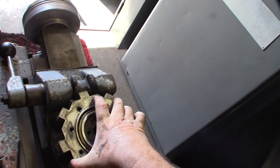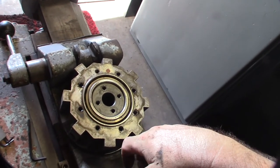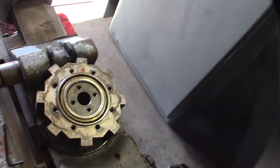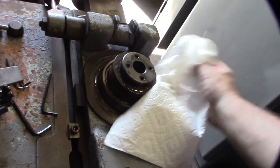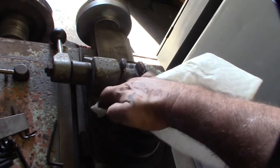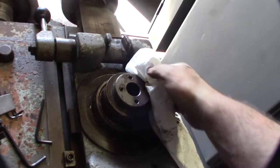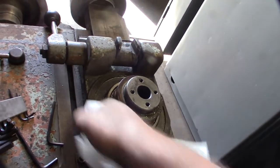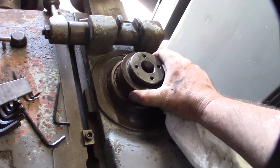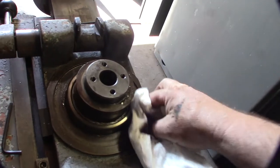I'm kind of just eyeballing it as I go. I think I can pull this out - I don't think it's pressed in but you never know. It has a really large bearing. I got it off - see how dirty it is in there, that's why I wanted to take this all apart. If I'm going to spend this much money and time on this thing I might as well do it right. I wonder if I can get that bearing off too.